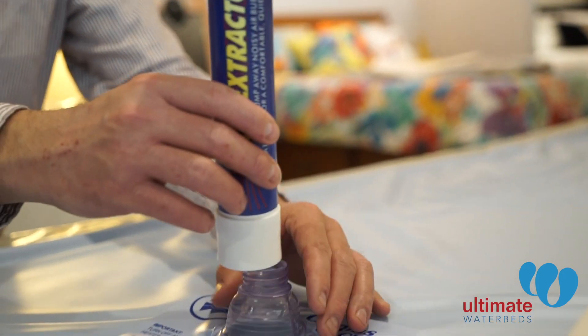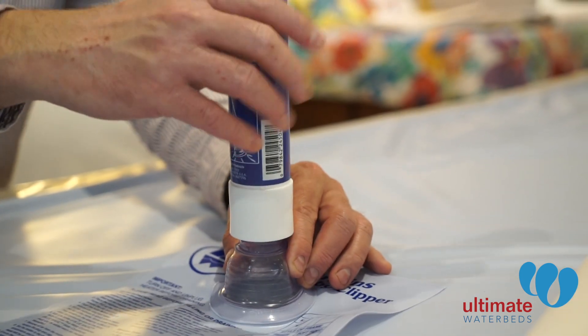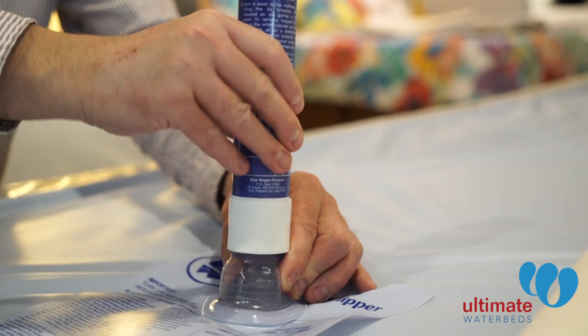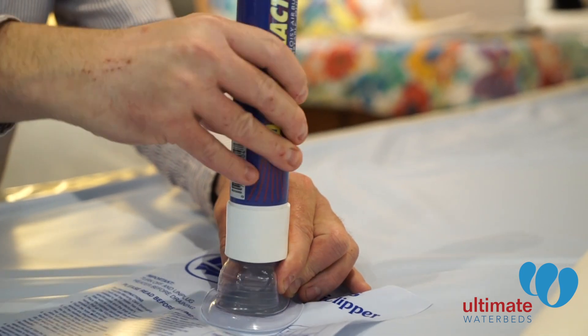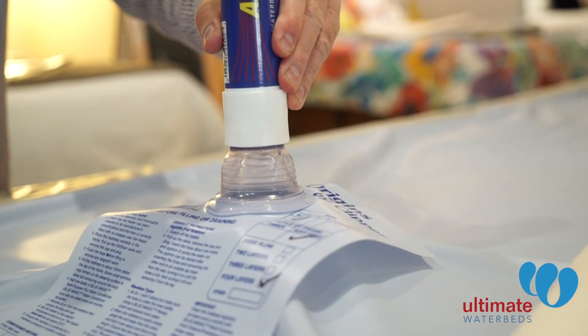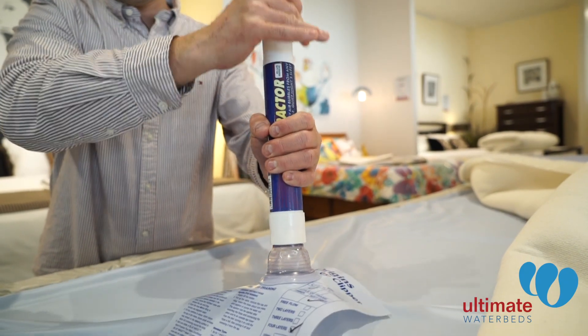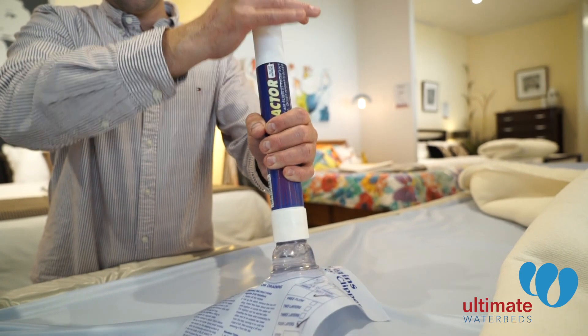First, attach the air extractor tightly to the valve, then draw all air bubbles to the outlet. Raise the air extractor, which will then allow the water level to drop, and all that air then needs to be extracted.